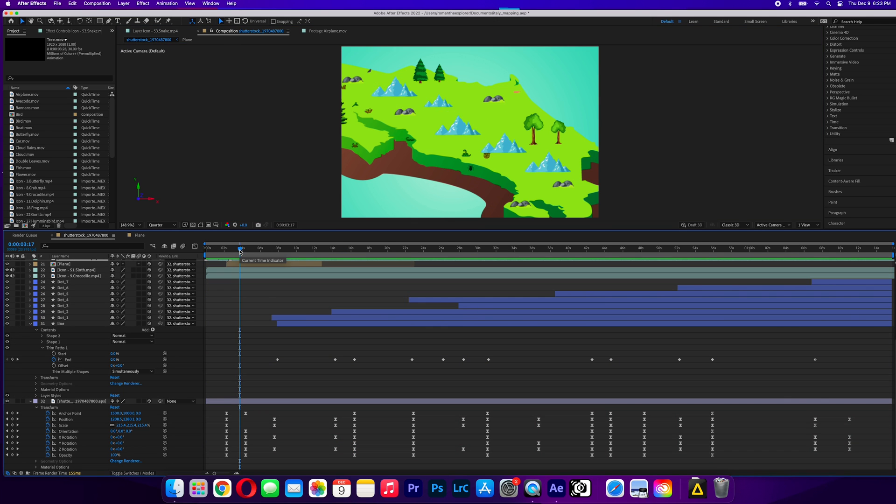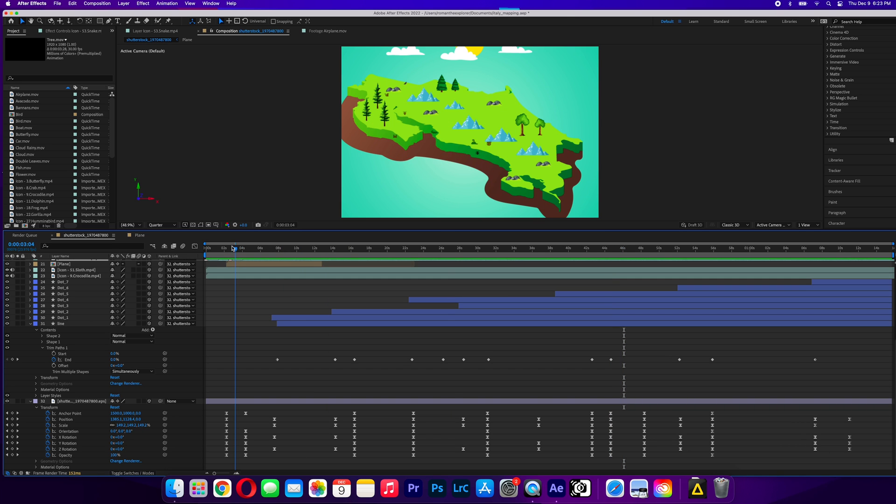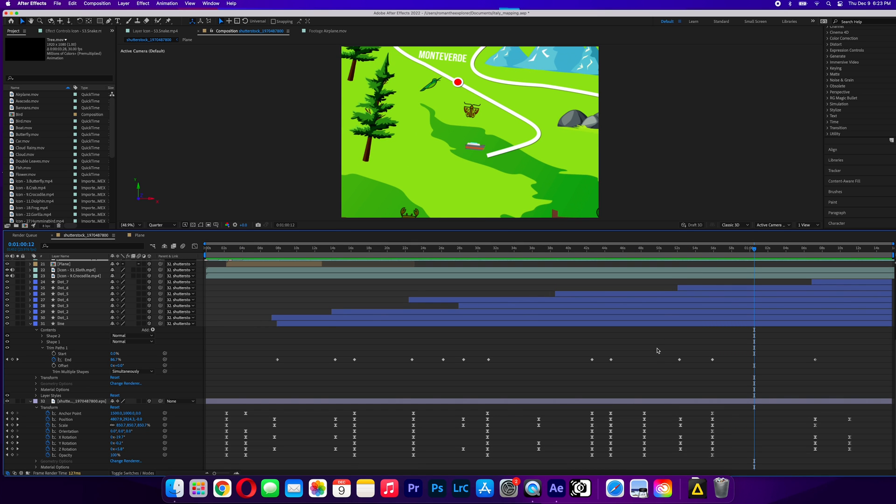To export this full video in 4K quality, it took me 10 minutes and 53 seconds. Again, this is a pretty large project. Something like this on my previous computer would probably take around 45 minutes.